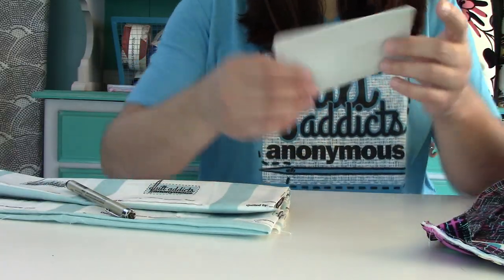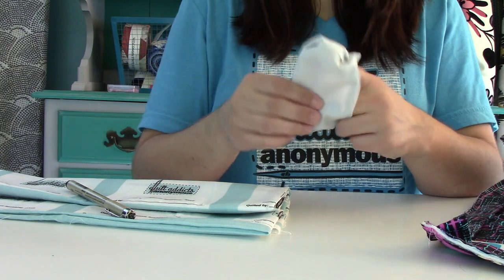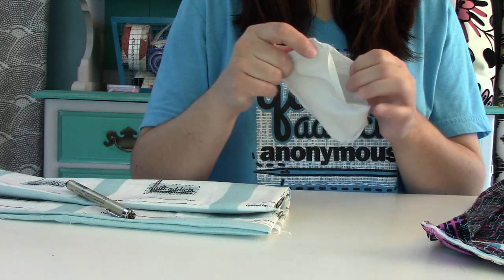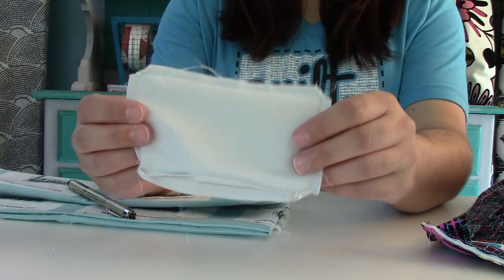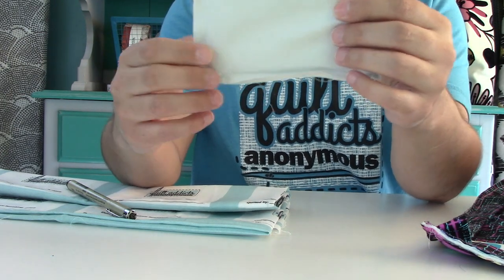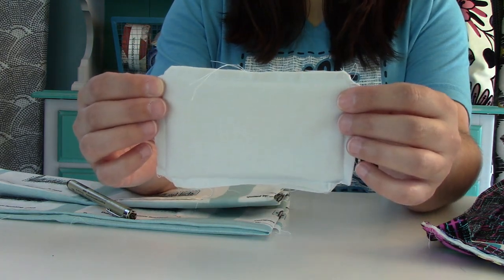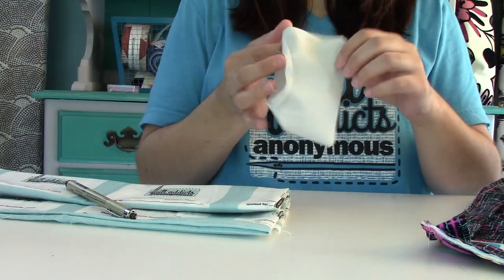If you don't want to go that route, you can use plain fabric as well. For this one, all I did was cut a three-and-a-half by five-and-a-half inch piece, so it would be three by five when done. I stitched all the way around, leaving an opening for turning at the bottom, then clipped off all the corners. Then I was able to flip it right sides out, push those corners out, and give it a good press.